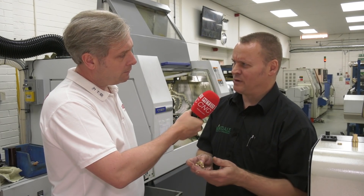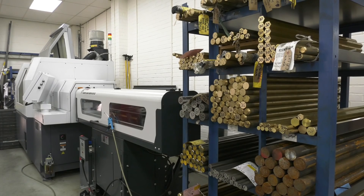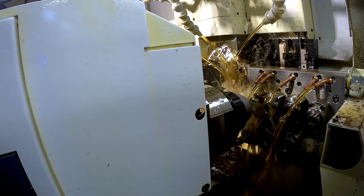On other machines, you always bar feed at the start of the program. On the Citizen, you bar feed right at the end — as it's parted off, it bar feeds from there. A massive time saving. Any other reasons you bought this Citizen machine? Just because our machines are aging — it's getting harder to get spares for them. You don't want to get to the point where a machine breaks down and you can't get spares. You've got to keep making; you can't stop. It's a continuous thing.